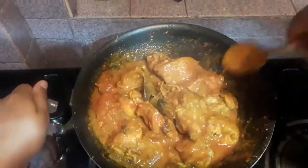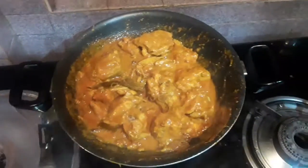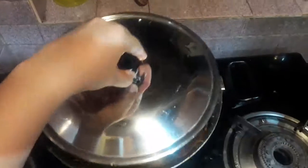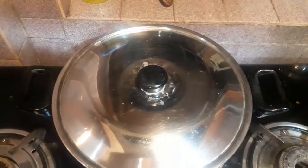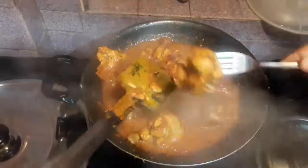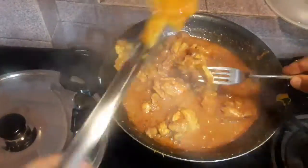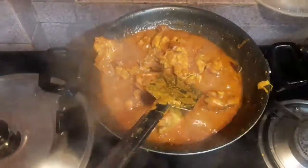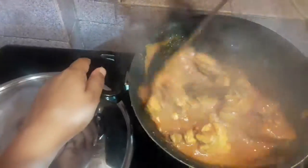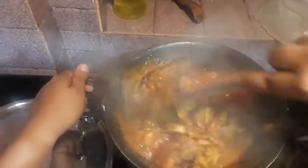Now I will be adding the masala mix into the chicken. At this point if you want to add some salt you can, but I am not adding salt. Cover up the pan and cook on medium flame for 15 minutes. After 15 minutes the chicken is completely cooked. Mix it once more and keep sauteing it completely.